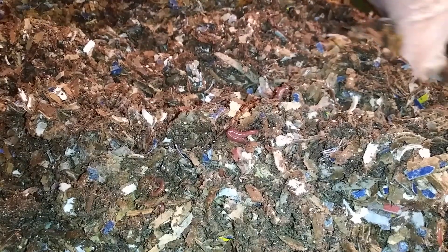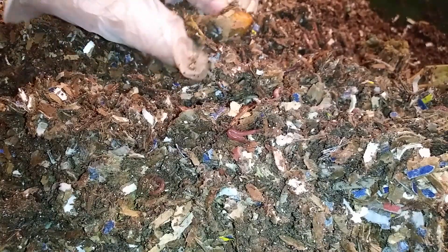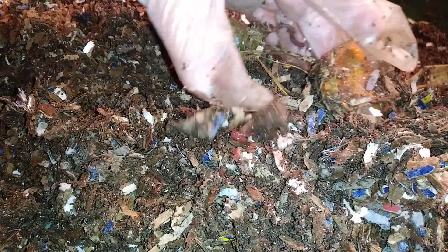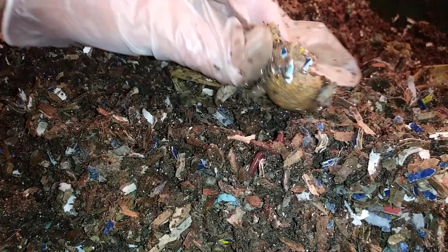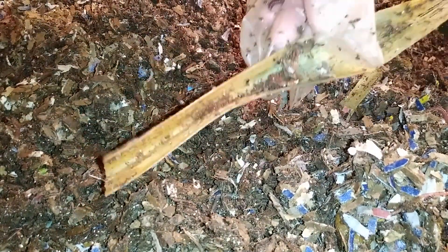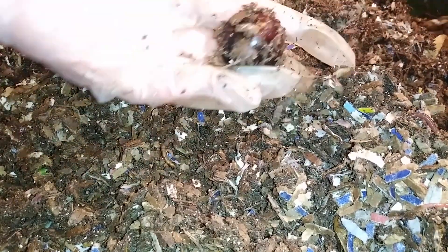As far as food items, I don't remember what was fed last week. But here's some orange skin, and some corn husk. Other than that, there isn't anything left here. I do see an avocado pit or two.